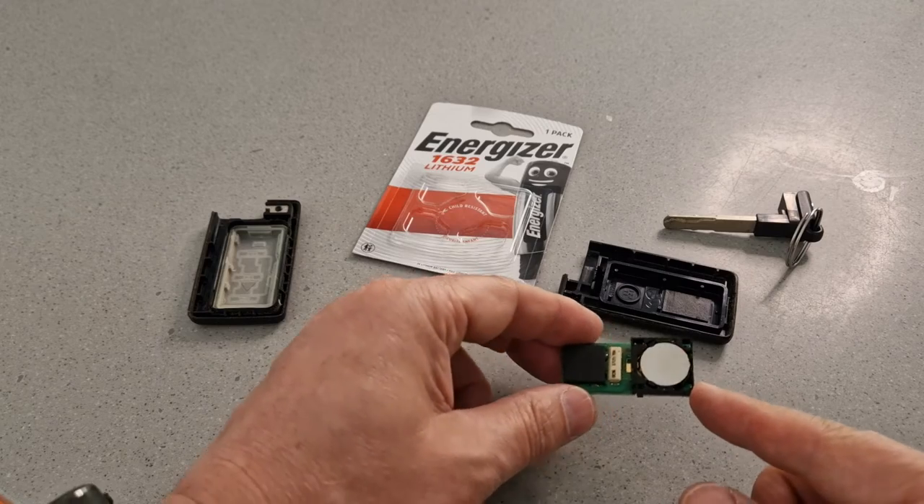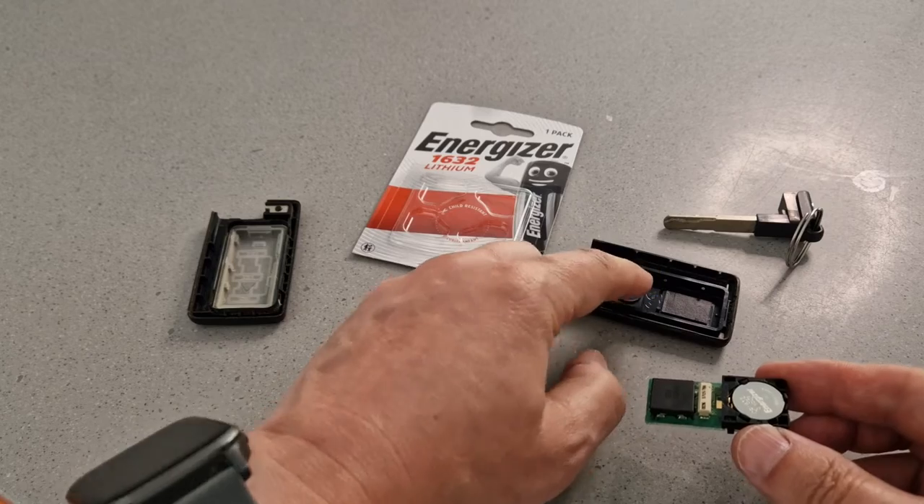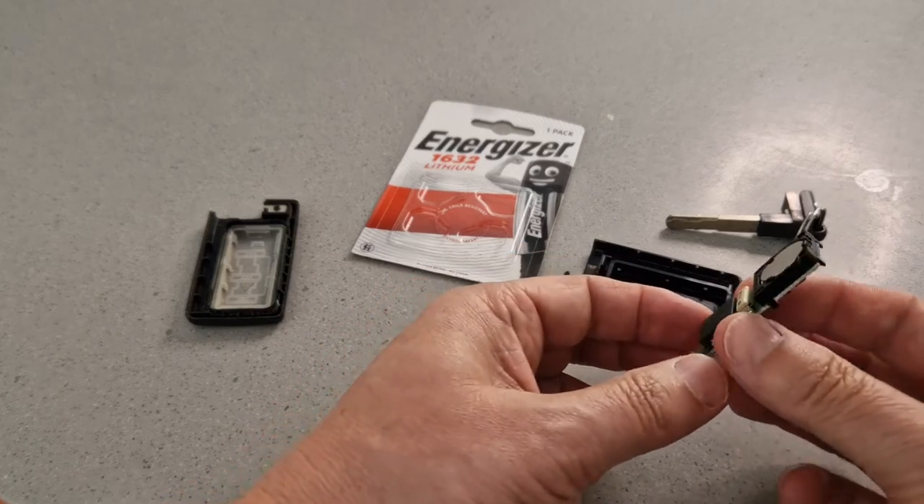With the battery now installed, it is then just a case of putting everything back together. There's a relief in the case here which is where the battery sits, so let's put that in like that.